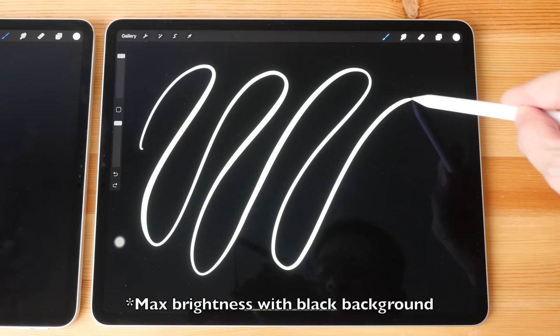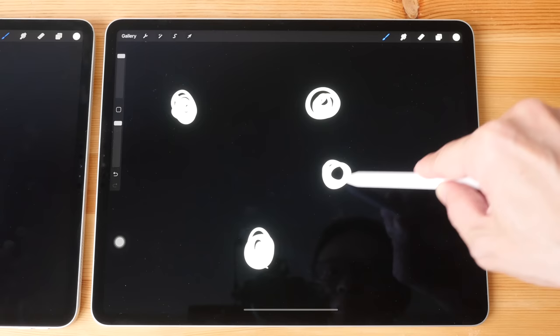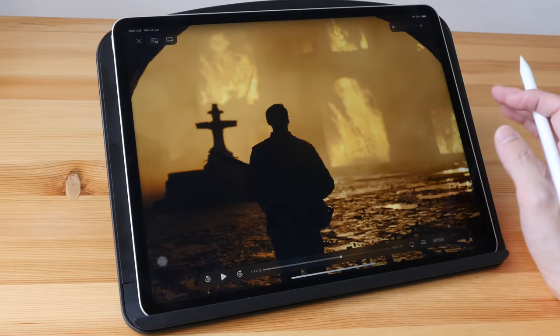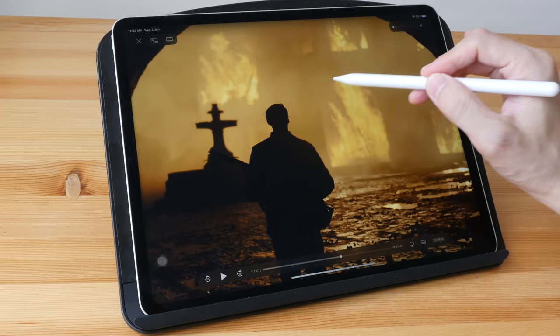You may have read about some blooming issues on this new display. That can happen at high contrast areas — basically where you have black and really bright areas side by side. But if you have auto brightness turned on, chances are you are probably not going to notice it. Blooming is only more noticeable when using the tablet at night at really high brightness.